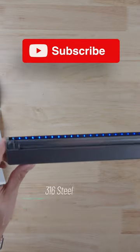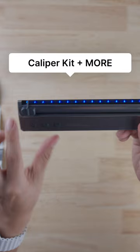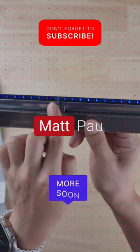The ruler is actually made from 316 steel — it's got a stainless steel blade and an aluminum frame. You can also purchase other accessories like a caliper kit and much more, so be on the lookout for part two. If you like awesome tech videos like this, follow for more.